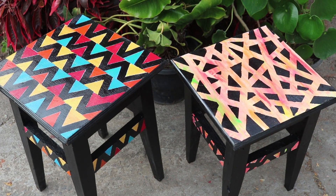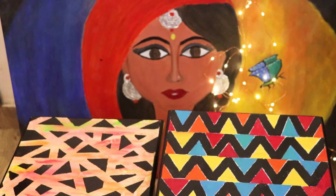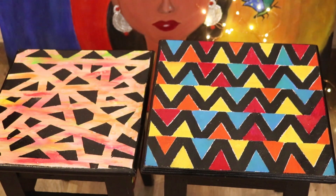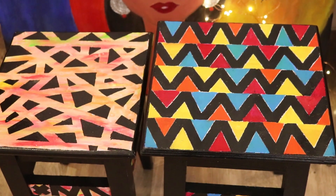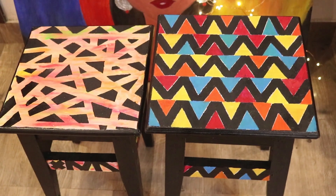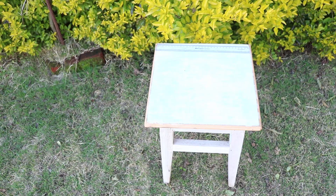Hi guys, welcome back! Hope you're doing good. Today's video is about painting furniture in simple ways. You can do these patterns on any coffee table, stools, chairs, or any other wooden furniture. Here I'm doing it on two simple stools. It's very easy to give a makeover to your boring furniture, so let's get started.